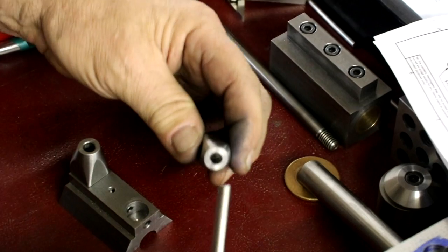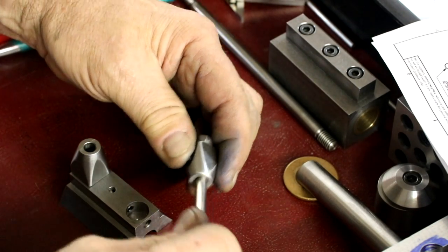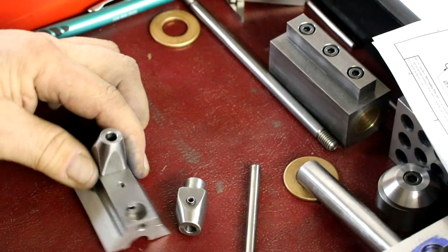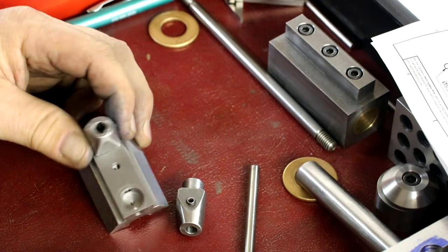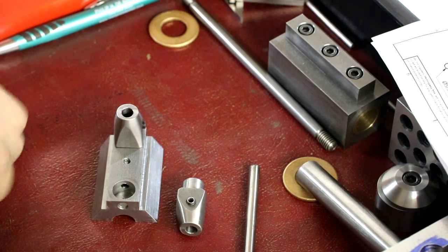Here's the high-speed steel stock — quarter inch — that we'll use to make the tool. We're getting really close here to finish it up. Got more things to do. Thank you guys, thanks for watching.